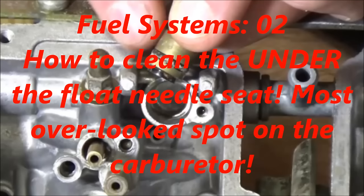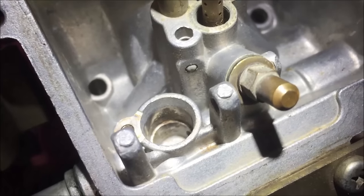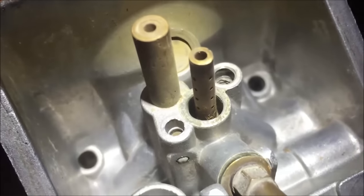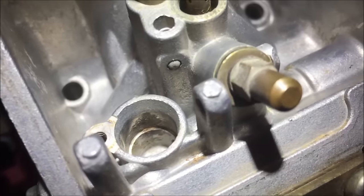Check out the instructor's comments at the end of this video for more info. We're going to do a before and after of the ultrasonic cleaner, where people just put carbs in there and think it's going to get everything out. Look how bad this is — we'll come back in a second.